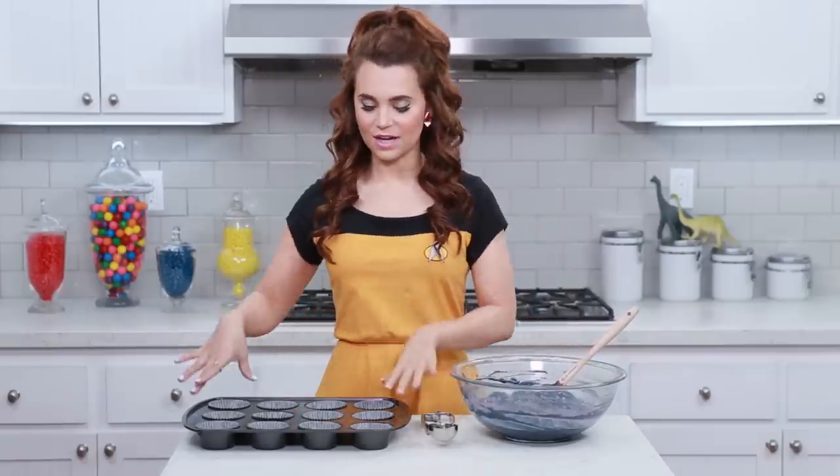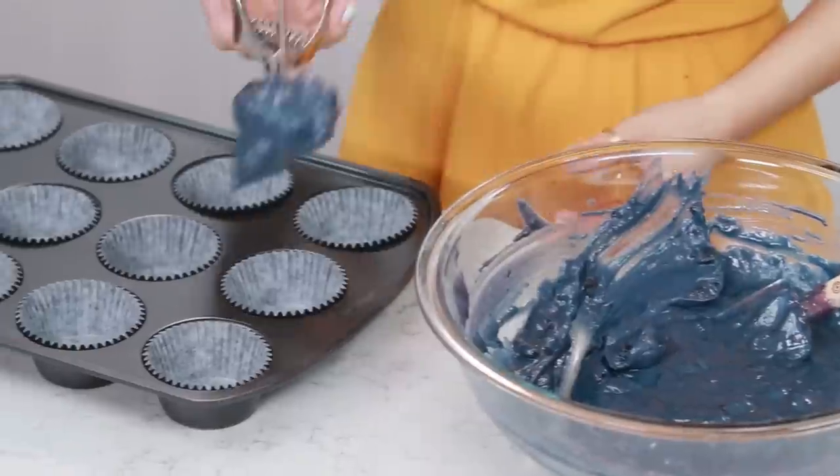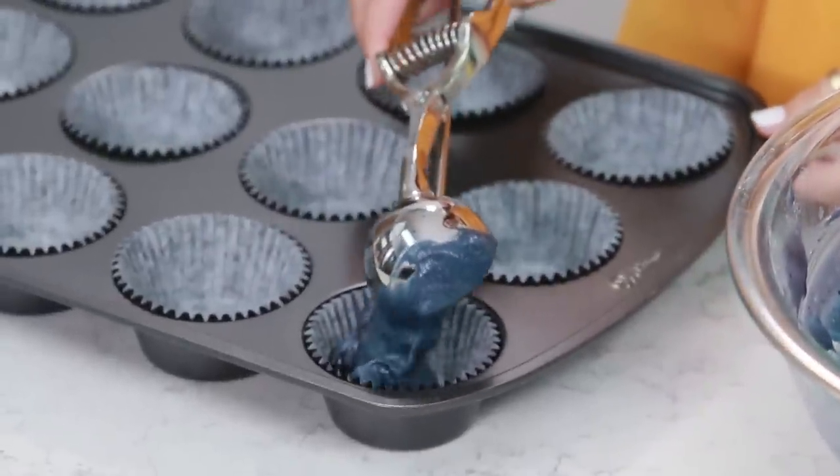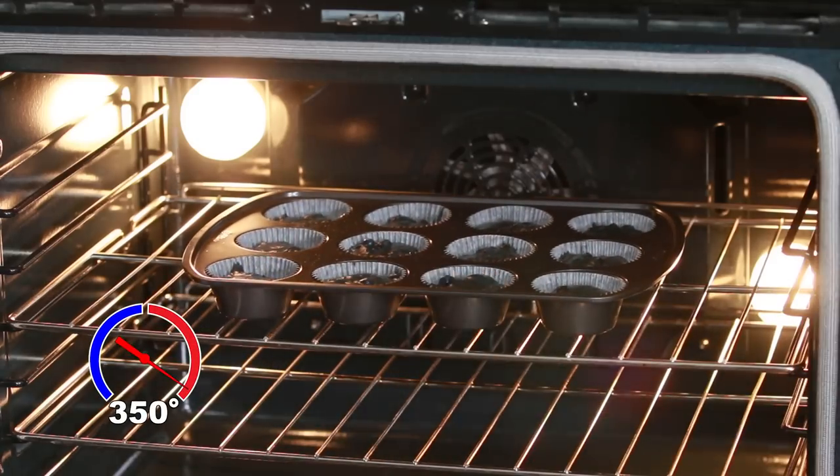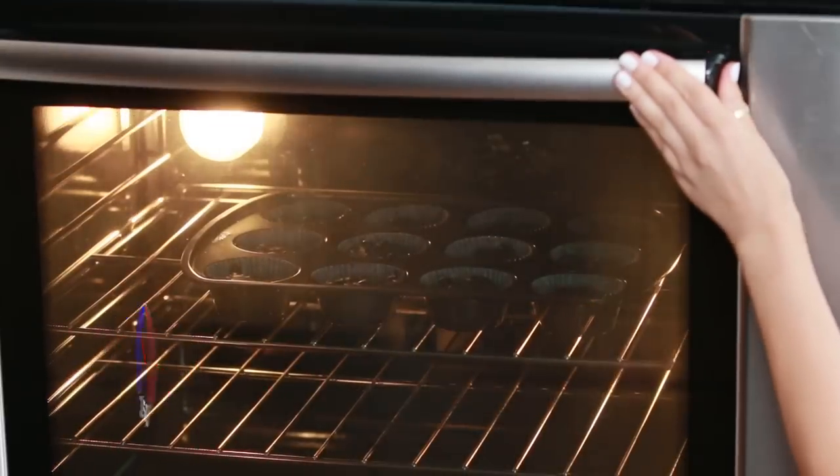Blueberry batter is ready! We've got our cupcake tray lined with our little cupcake liners again. We're gonna scoop them with another ice cream scoop, 2/3 full. Our blueberry cupcakes are ready to bake — same as before, you're gonna heat your oven to 350 degrees and bake for about 18-20 minutes. While our cupcakes are baking and cooling, we are gonna make the cupcake fillings.